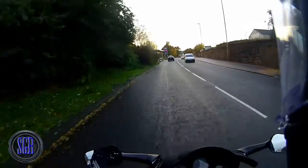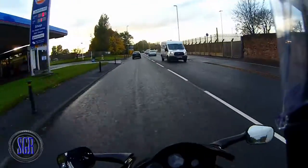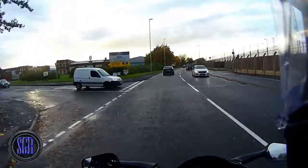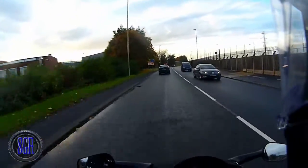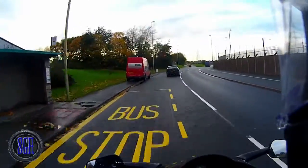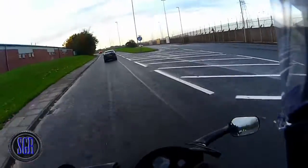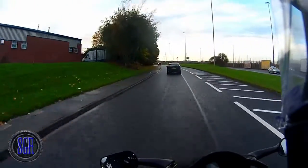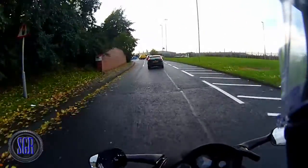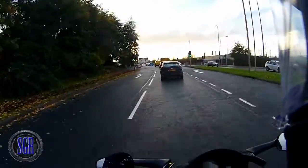Hey guys, just thought I'd do a quick little introduction into the next vlog because it needs a little bit of explanation. As you probably know from my description, I use the Drift HD Ghost camera, and the reason I chose that was purely for the swivel lens on the front, because it means you've got a bit more flexibility with a helmet cam. It's one of its main features, which is brilliant — however, it's also one of its downfalls.